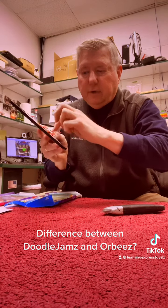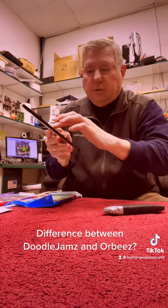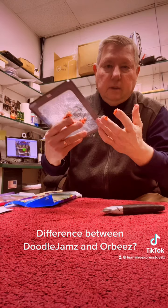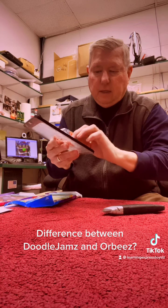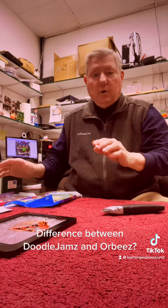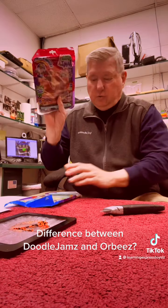Again, these are safe but they don't expand. This cover is well manufactured to keep it safe, but you'd have to get in there with a knife and all of that. So with that, I hope that explains the biggest difference — on my fingers — between Doodle Jams gel, Doodle Jams beads, and our friends at Orbeez.